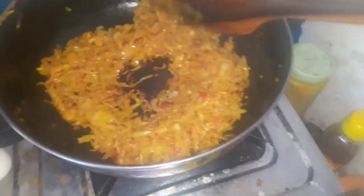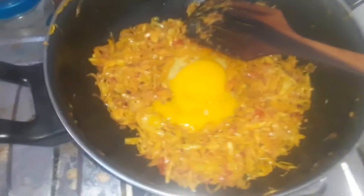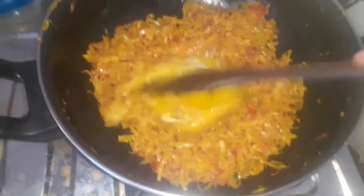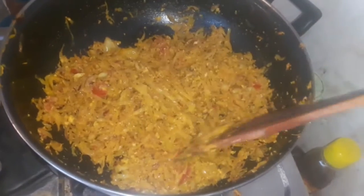Let's see how much it is. Let's add a little bit to the side and check. There is a soup. It's ready.